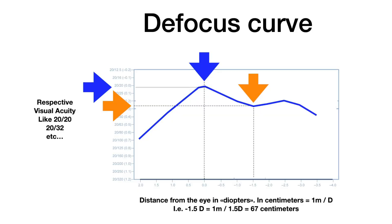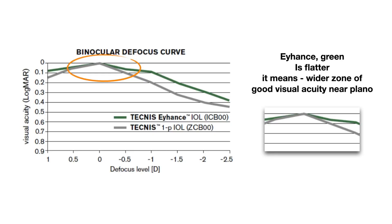I believe you know what a defocus curve is — I have previous videos on my channel, check the description for a link. Generally, it is a specific characteristic of the intraocular lens which gives you an understanding of visual acuity at different distances from your eye. Interestingly, with EyeHandS — as I mentioned in my EyeHandS review — EyeHandS gives a better intermediate range, and importantly, EyeHandS has a flat defocus curve, which means it is safer in terms of refractive target and gives more safety for the surgeon.